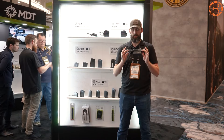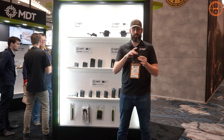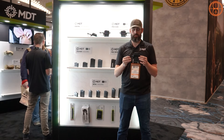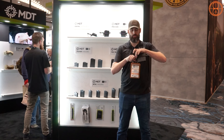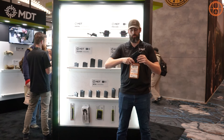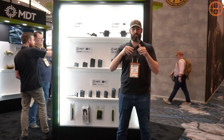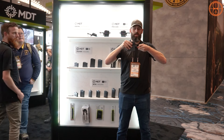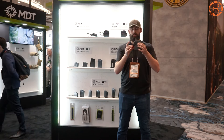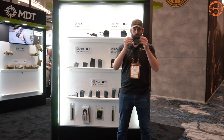Here's the new MDT hunting bottom metal we just launched. The biggest key feature is its slim profile. We also have a locking tab for your mag latch — the last thing you want while hunting is to lose your magazine. With the detent pressed to the side you can adjust as needed, drop your mag, and insert when you're ready. Hit the cross pin on each side and now you can't accidentally adjust the mag latch. It's low-profile with the mag latch integrated into the trigger guard itself.